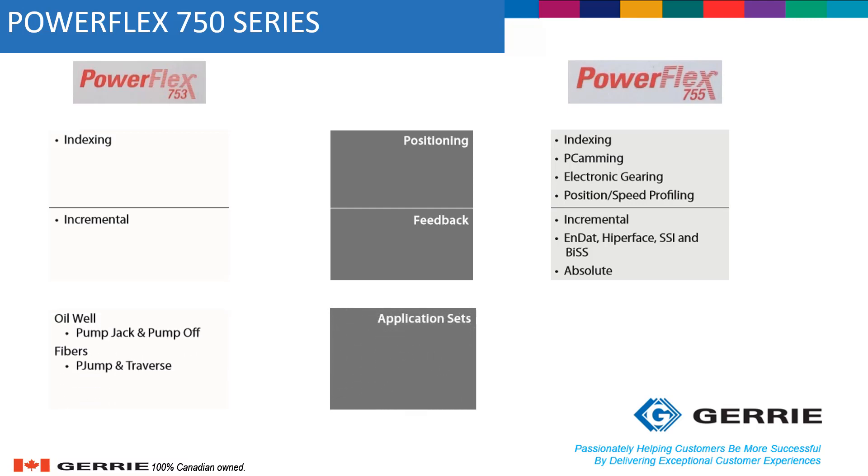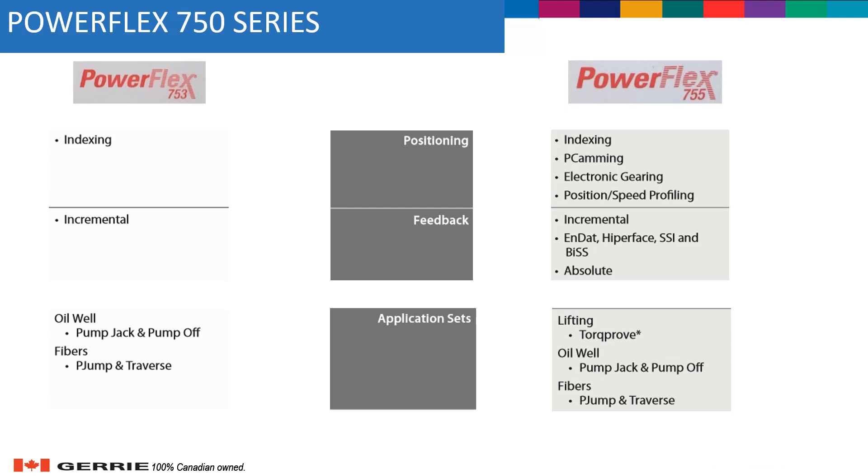For the application sets, both drives will work for most applications, but for more advanced applications like lifting, the PowerFlex 755 uses Torque Prove technology.